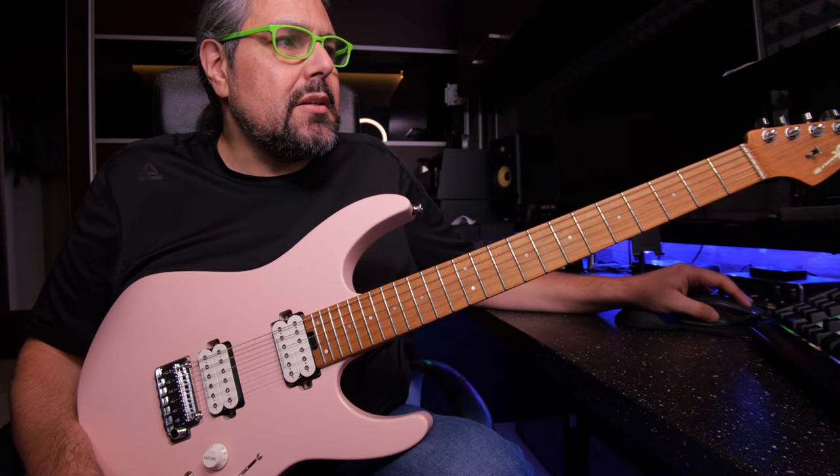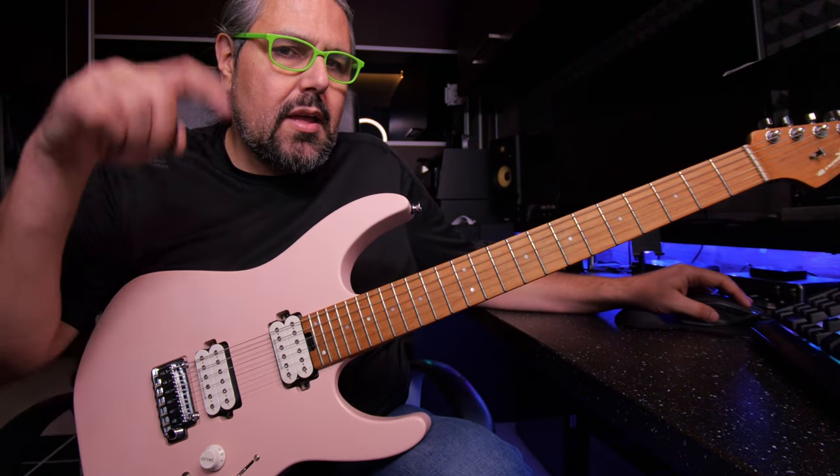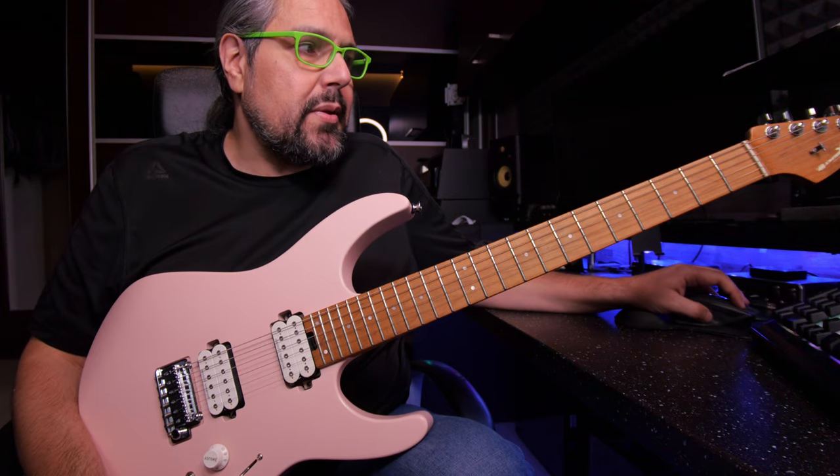I'm going to do it one more time a little bit slower. I'm going to play two notes per beat and four notes per beat. Let's go!